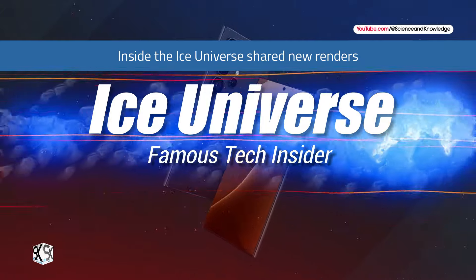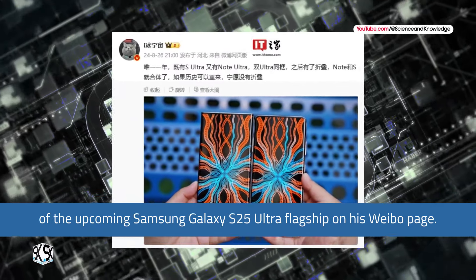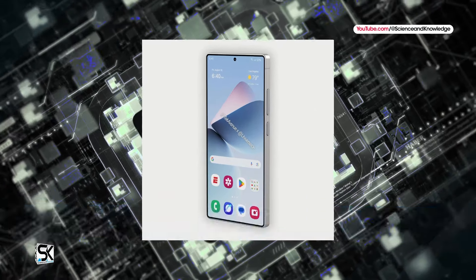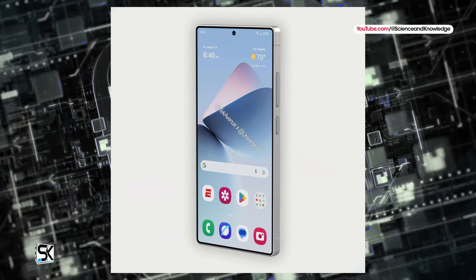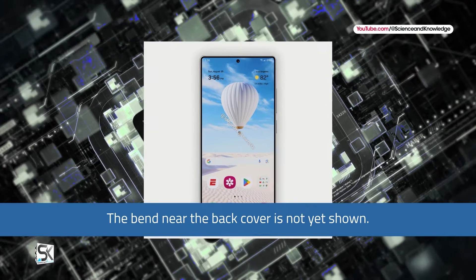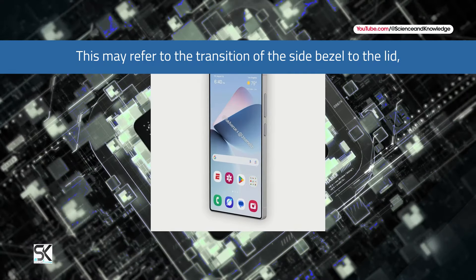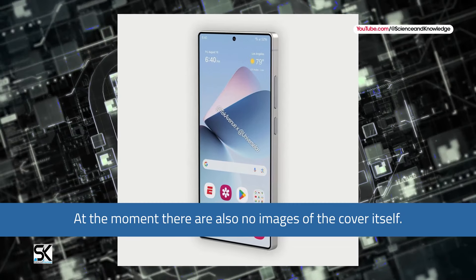Ice Universe shared new renders of the upcoming Samsung Galaxy S25 Ultra flagship on his Weibo page. The images show the front panel and the side frame of the device, but according to the informant himself, these renders do not fully reflect all the features of the new product. The rendering of the S25 Ultra is not perfect yet — the bend near the back cover is not yet shown, noted Ice Universe. This may refer to the transition of the side bezel to the lid, which is not currently shown in the renders.